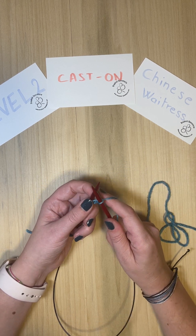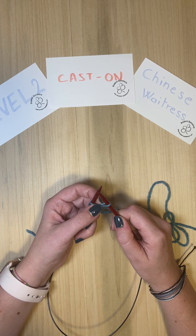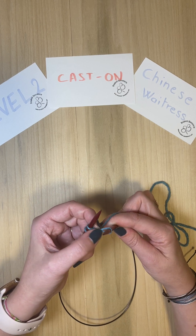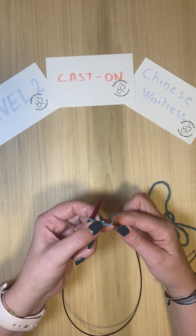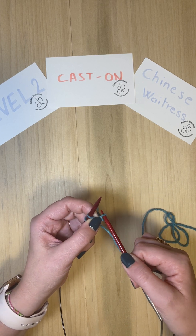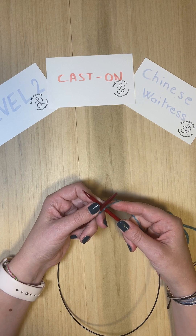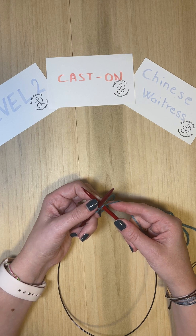You have this new stitch created. Now what you need to do — and this is actually key, not all videos are showing this for the Chinese Waitress — you're going to untwist the stitch. So you hold the stitch here with your fingers, remove the needle, reinsert on the other side, and then you can make it tighter. That's the first stitch of the Chinese Waitress cast on. You'll also see that eventually the slip knot is going to go away.